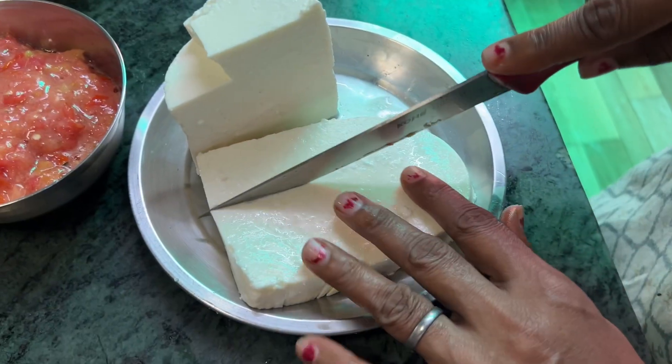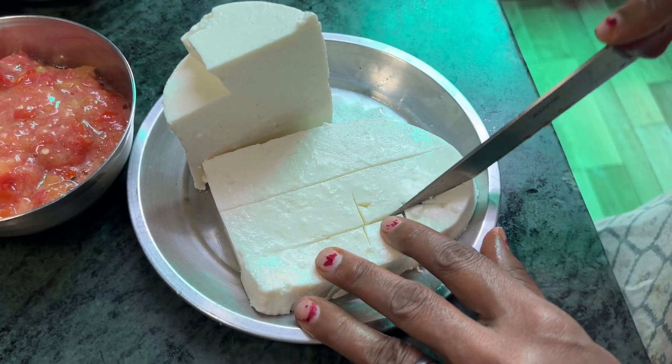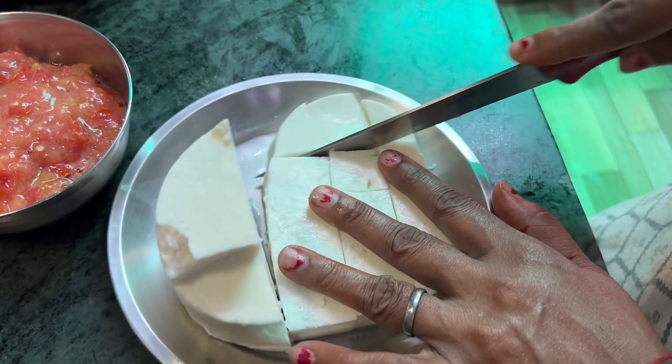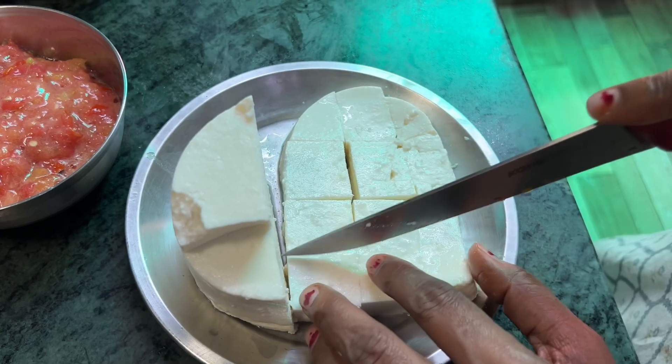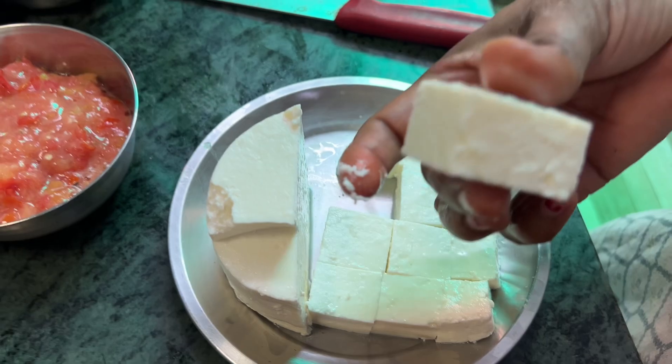I will cut the pan. I can show to add some hot oil. Put the pepper in my bag. Give it a bit.